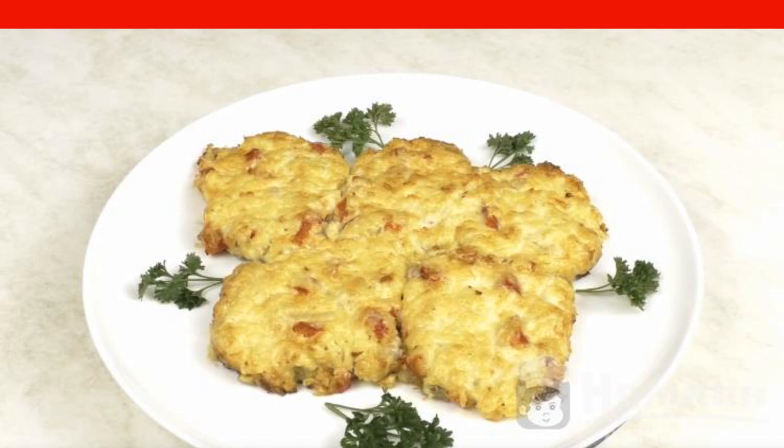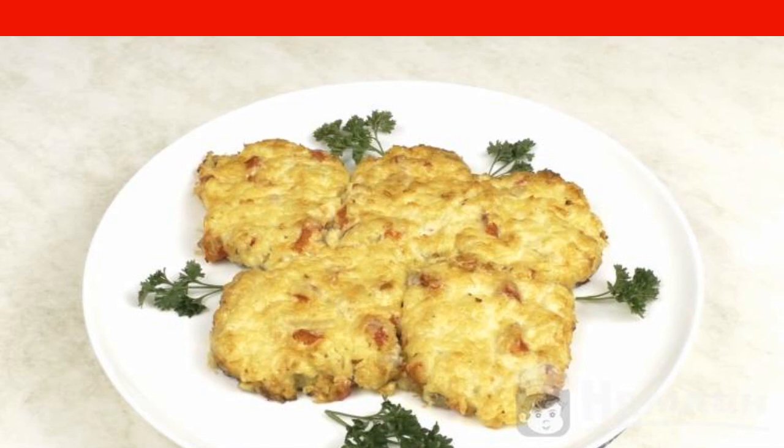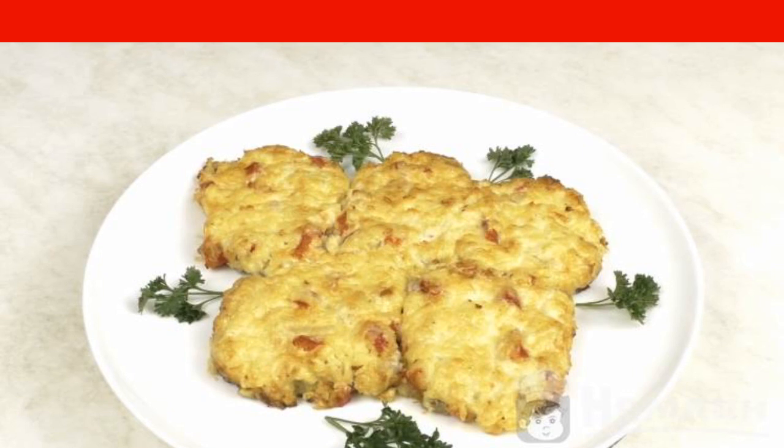After the time has elapsed, take out the meat and put it on a plate. Enjoy your meal.